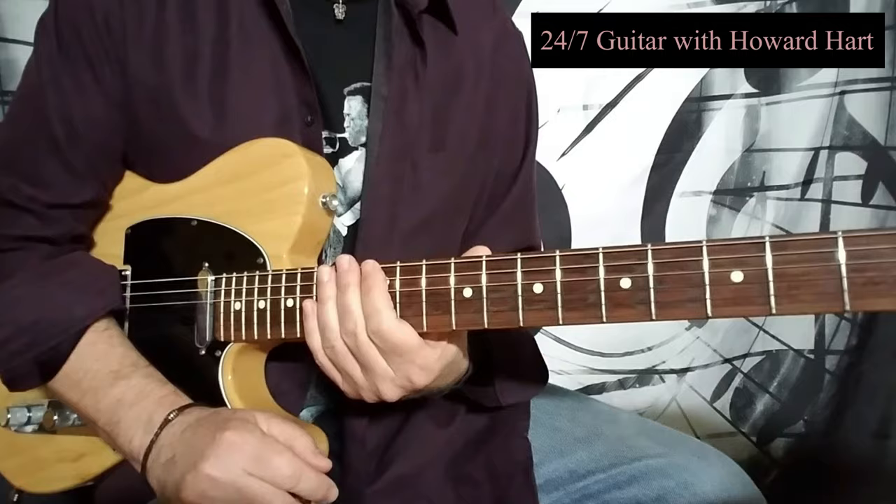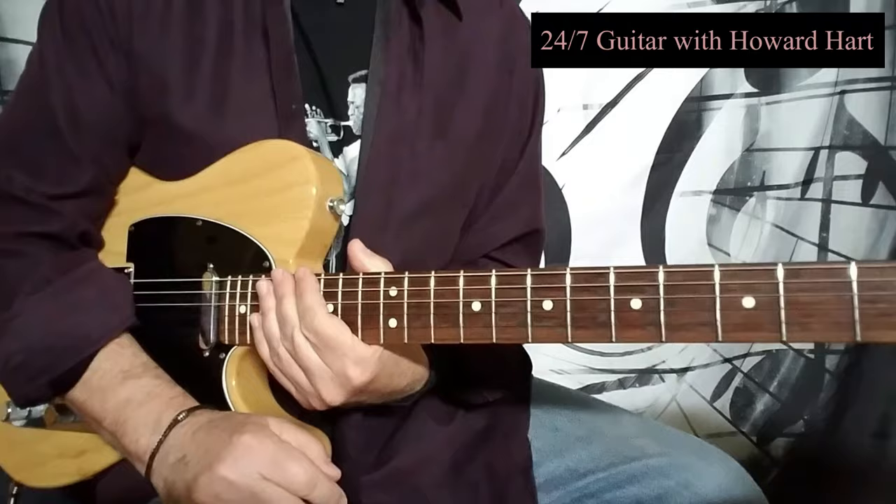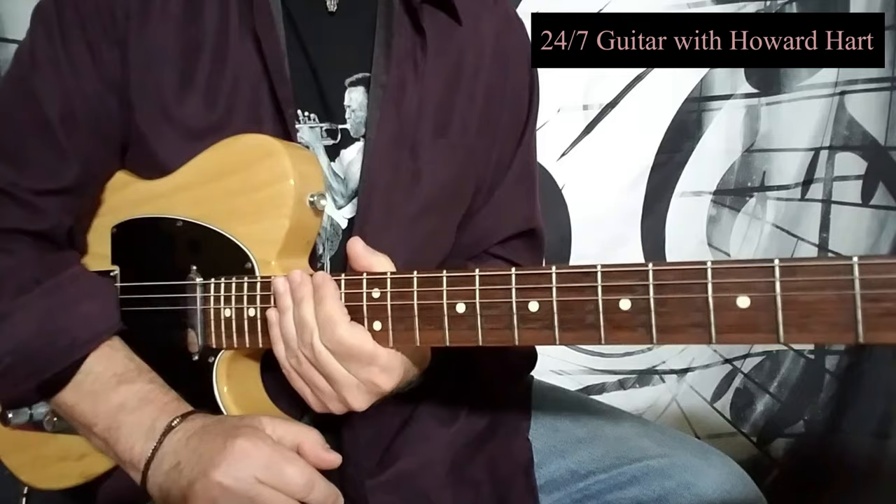We've got lots of chords in this one — lots of bar chords, diminished chords, augmented chords, and just a lot of cool stuff. If you're serious about your guitar playing and getting your chord work together, and you like this type of tune, this is really a cool one to learn. It really gets that together for you.